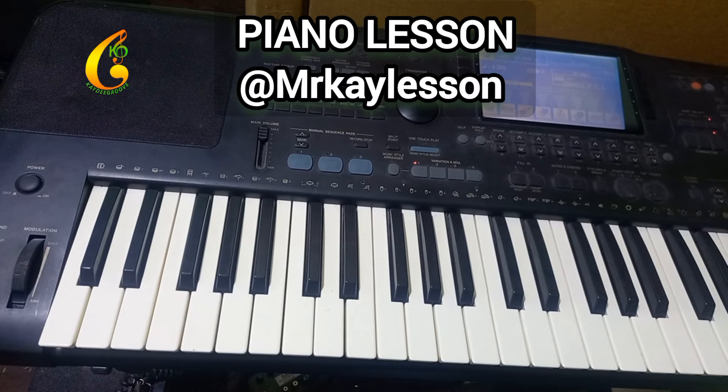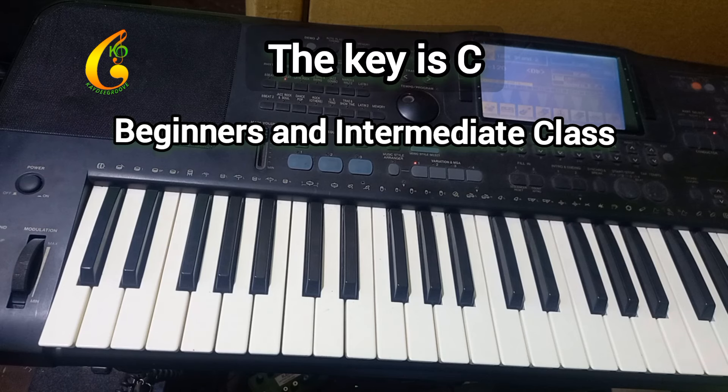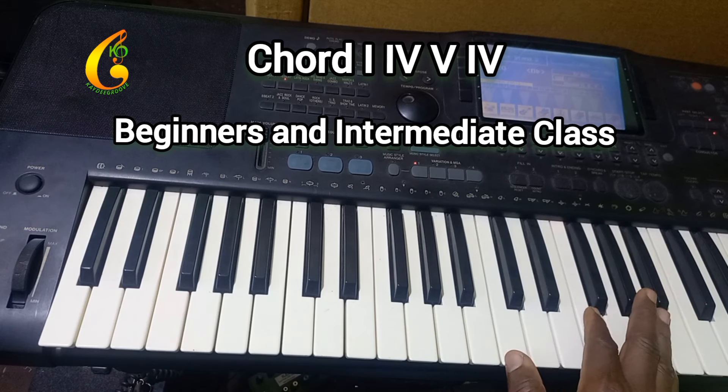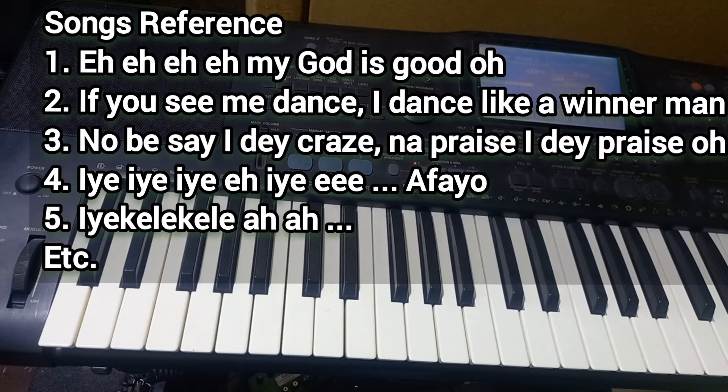Our today's topic is Makosa progressions — how to play Makosa's songs using chord 1, 4, 5, 4. But we are not just playing the chords; we play them as arpeggios.